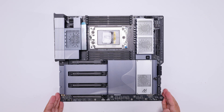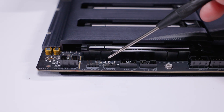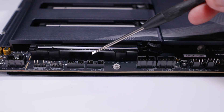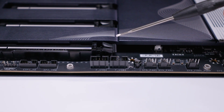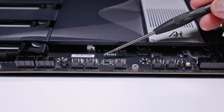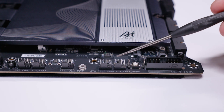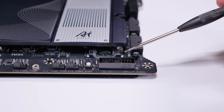Taking a closer look at the board: there's a front panel audio header and two 3-pin 5V addressable RGB headers. There's an ESPIDB header for VRM diagnostics and a TPM header for a third-party TPM. There are two USB 2.0 headers for liquid coolers, RGB controllers, and legacy devices. There are five PWM fan headers along the bottom edge, and a reset button for bench testing.